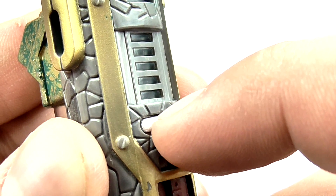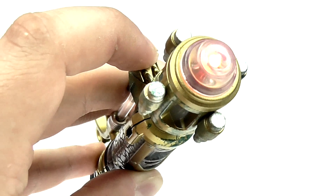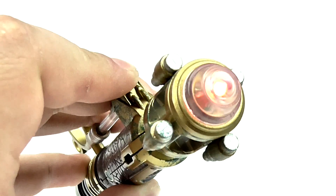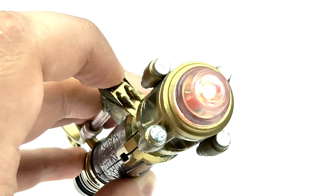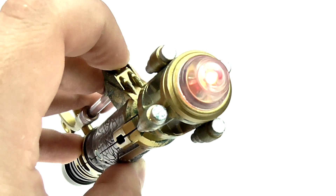Quickly pressing the button will change the sonic to its red setting, so pressing down on the main activation button results in the emitter lighting up red, and the sound effect changes to a slightly higher pitch. While we never did see this setting in the episodes featuring this sonic — in fact it's only referenced in one throwaway line — it's still an awesome little bonus that Character Options decided to include it.